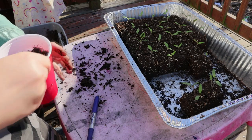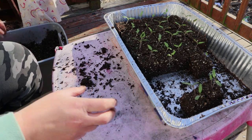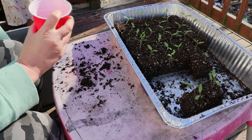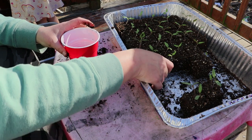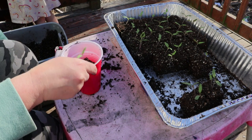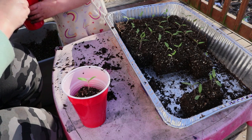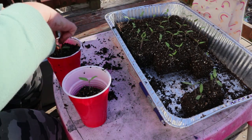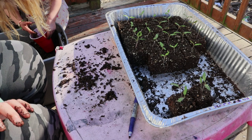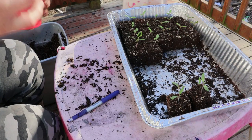These tomatoes germinated much more quickly than I thought they would. Normally in my experience it's been about a week, but these things started popping up about four days after I planted them. I did not use a heat mat — there's nothing wrong with using a heat mat, a lot of people swear by them, I just don't have one and wasn't willing to fork out the $25 to get one. Do you use a heat mat to germinate your tomatoes?